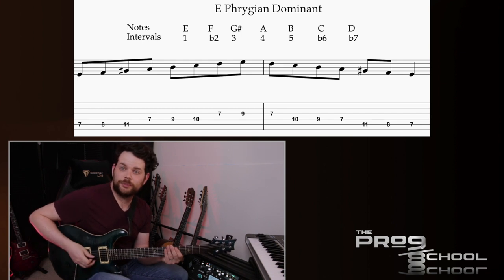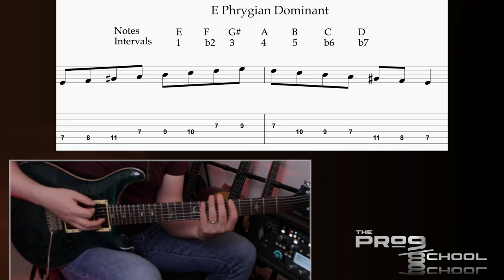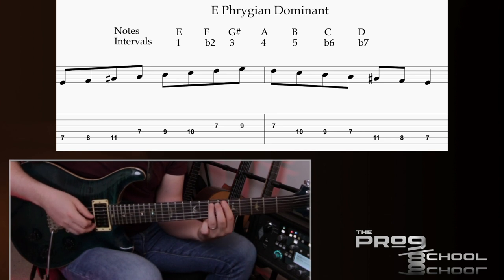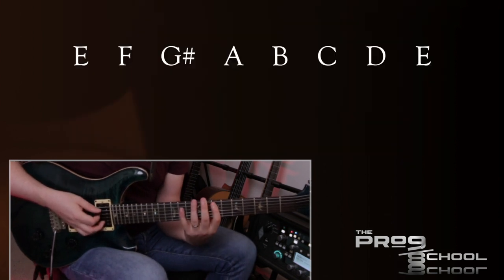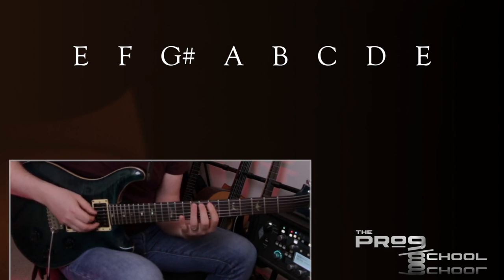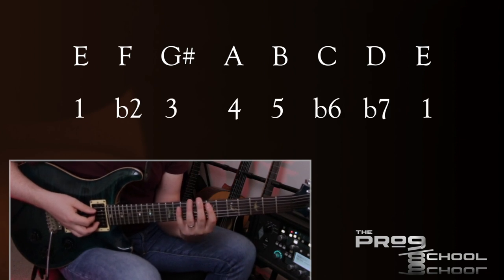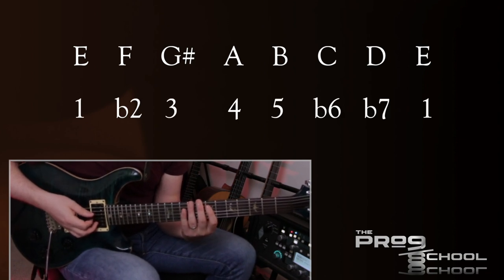If I take A harmonic minor and start on the fifth, we'll get E, F, G sharp, A, B, C, D, and then back to E. Or if I did that in intervals, you'd have one, flat two, major third, perfect fourth, perfect fifth, flat six, flat seven, and then back to the one.